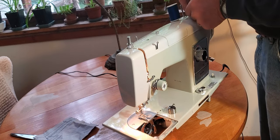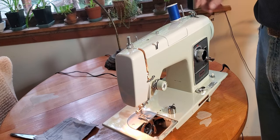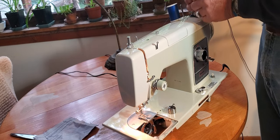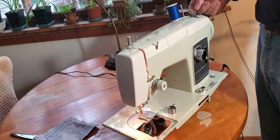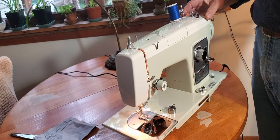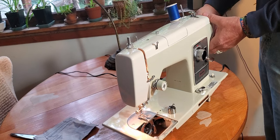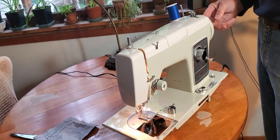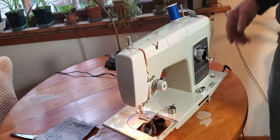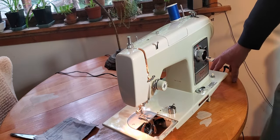I push the lever forward so it goes into the bobbin. As your bobbin winds and fills up, it's going to push this lever out until when the bobbin's full it just pops out and stops winding — which is pretty cool and convenient. De-clutch your machine by turning the knob in the center of the hand wheel towards you about an eighth of a turn or so until you feel it hit its stop. Then the hand wheel is free to spin and wind your bobbin and the rest of the machine doesn't cycle.